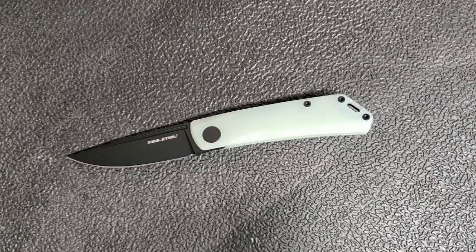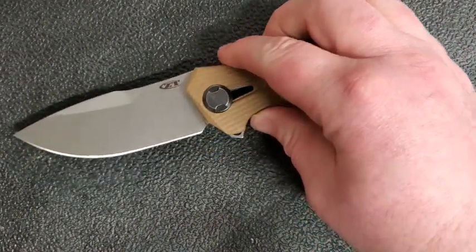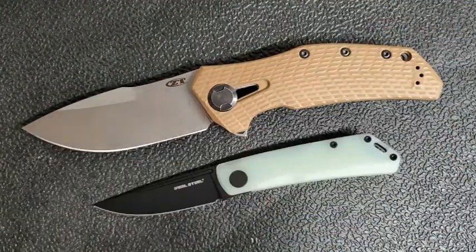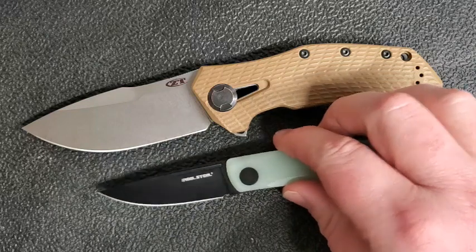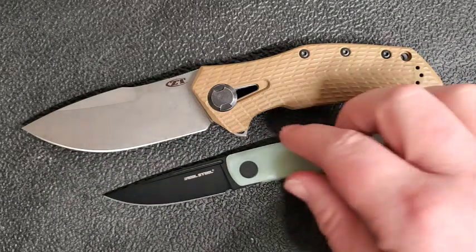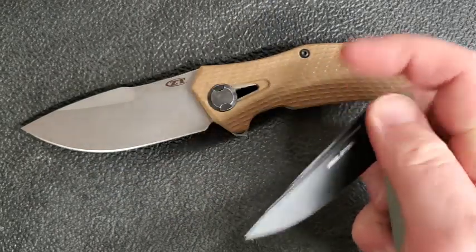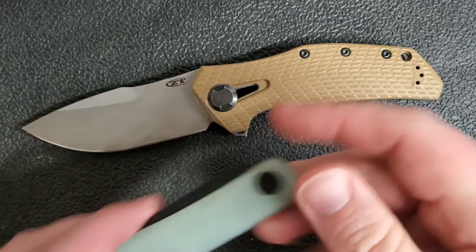This is a great knife to carry alongside — I'm a fan of carrying stupidly big knives, so if you've got something like the ZT 0308 in your pocket, this is a great pairing because you can stick this in the coin pocket or a small pocket on your pants and take it out in those situations where you're not so sure how something larger is going to be received.